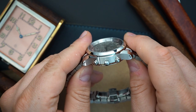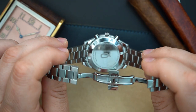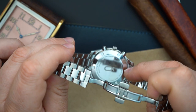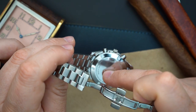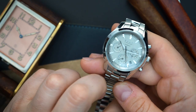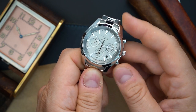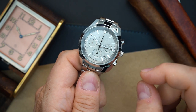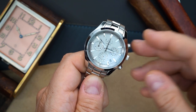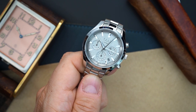The case back is screwed in and you get 100 meters of water resistance, making this a true sports watch you can wear every day. The case back is fully polished — a bit of a fingerprint magnet — engraved with the Knott logo and 'stainless steel.' You also get anti-reflective coating on the sapphire crystal.